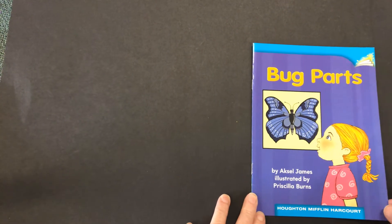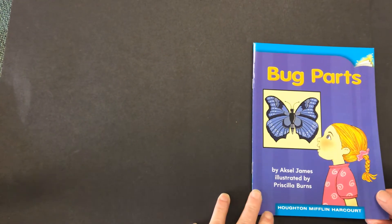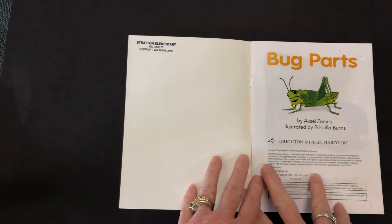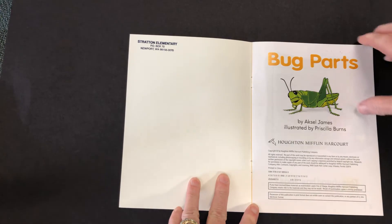Bug Parts by Askel James, illustrated by Priscilla Burns. The title page says Bug Parts and has a grasshopper.